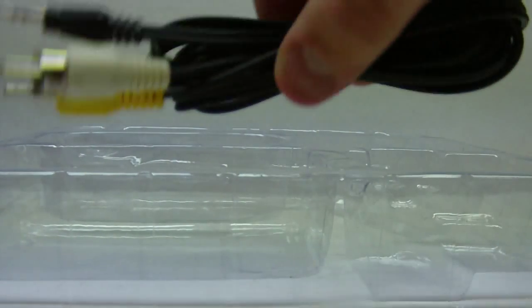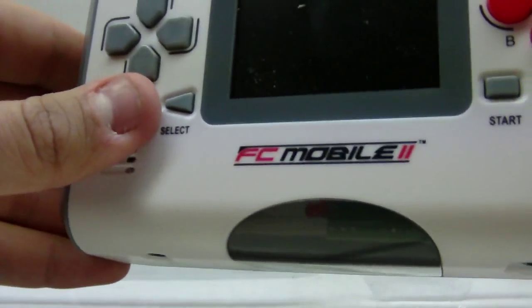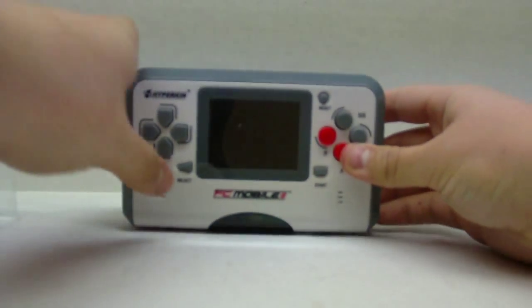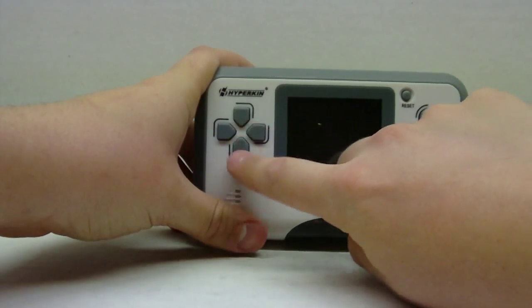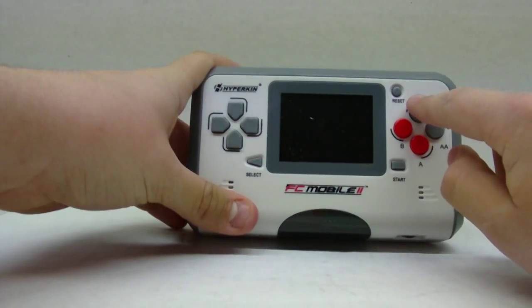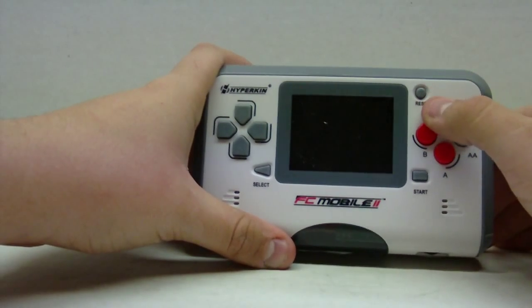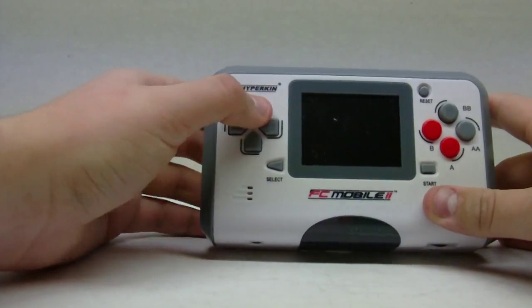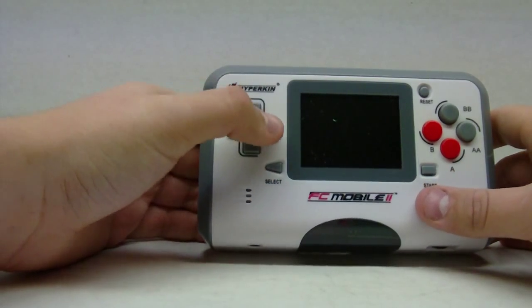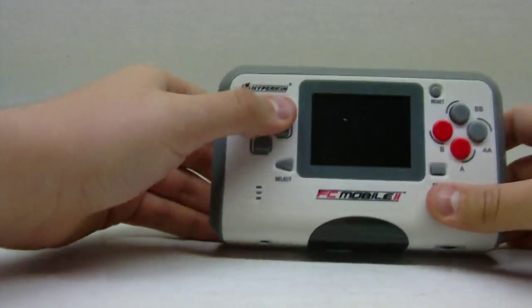There's an AV output on top of the device so you can plug it into your TV — that's really cool. Here's the device itself. It's got a good button layout: B, A, and rapid-fire B and rapid-fire A, so for games like Mega Man you can just hold it and keep shooting. The directional pad — I thought it was gonna feel weird because of the space in the middle, but it's really good. Playing Super Mario Brothers feels kind of weird because you have to press two different buttons instead of just one.